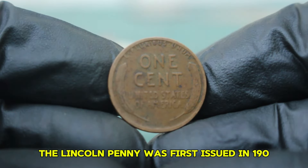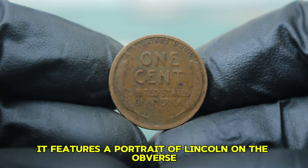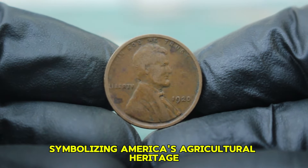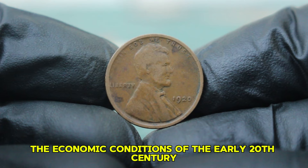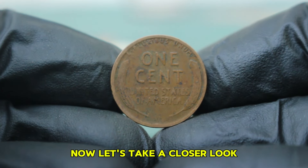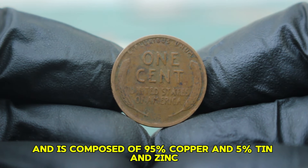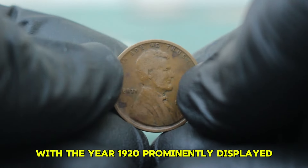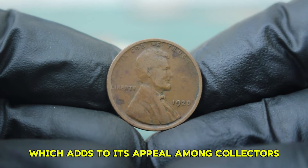The Lincoln penny was first issued in 1909 to commemorate the 100th anniversary of Abraham Lincoln's birth. Designed by Victor David Brenner, it features a portrait of Lincoln on the obverse and two wheat stalks on the reverse, symbolizing America's agricultural heritage. The 1920 penny is particularly significant as it reflects the economic conditions of the early 20th century. This coin has a diameter of 19mm and is composed of 95% copper and 5% tin and zinc.